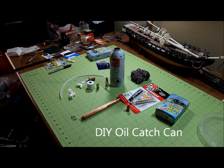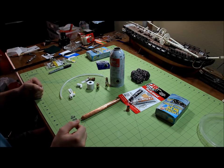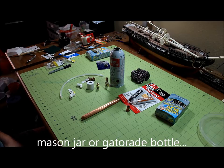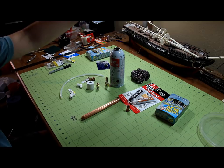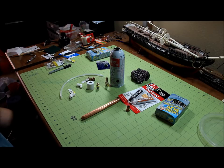Alright everybody, I'm going to attempt to make an oil catch can. This is something I've been wanting to do for a while on my vehicle. Instead of using an aluminum water bottle or buying one off eBay, I thought I would make one with stuff I had lying around or bought inexpensively at the parts store. I'll be using a seafoam can — I've already pre-cut and dremeled some holes on these to make this quicker.